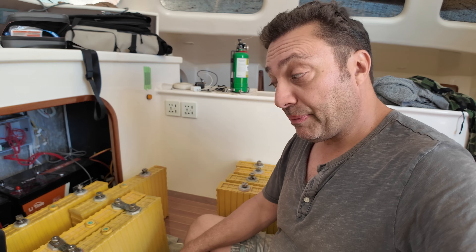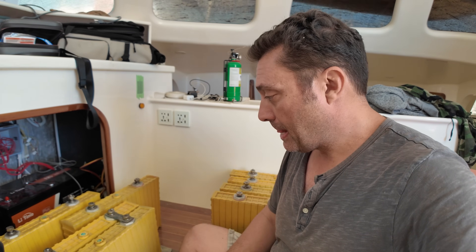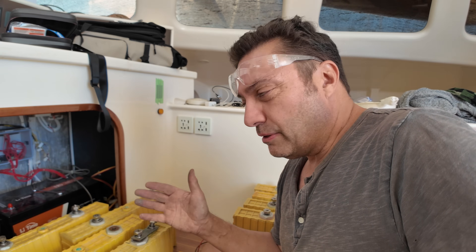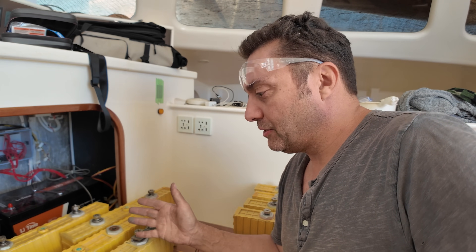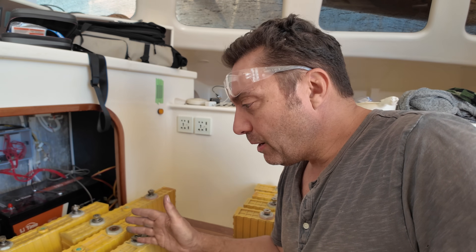I've let those two cells sit together for about 45 minutes. I'll take them apart and check the voltages again — see what it looks like, get it a bit more balanced. What I need to do is essentially a bottom balance: they're at a very low state of charge and I need to equalize them before I charge them as a pack.